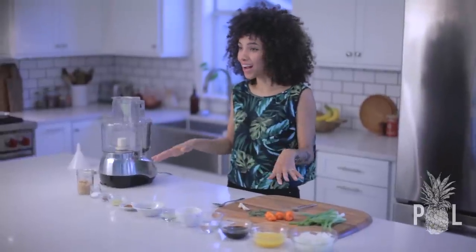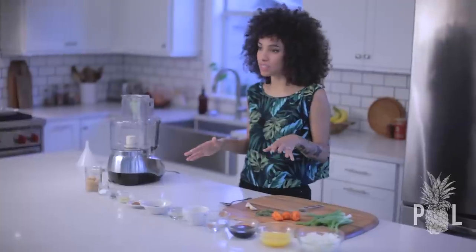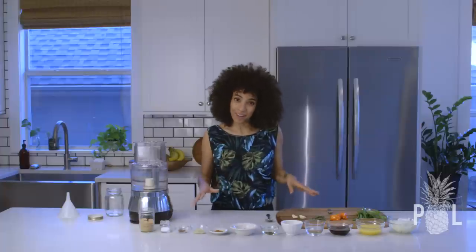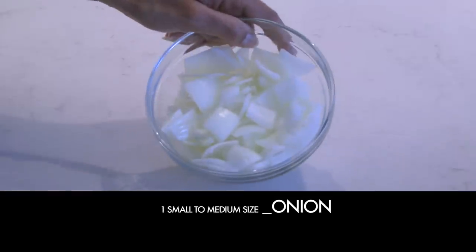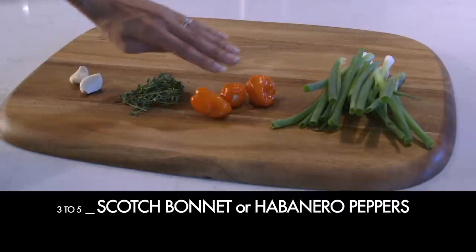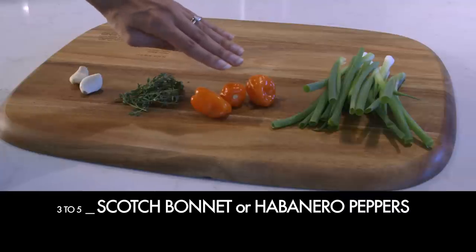There are a ton of ingredients up here. It looks pretty crazy, and the prep time for this is a pain — it takes forever, but it's worth it. Everybody makes their jerk sauce a little different, but what makes it authentic is the main key ingredients. You're going to need one small to medium onion chopped, five scallions chopped, and three to five scotch bonnet or habanero peppers, depending on how spicy you want your sauce.